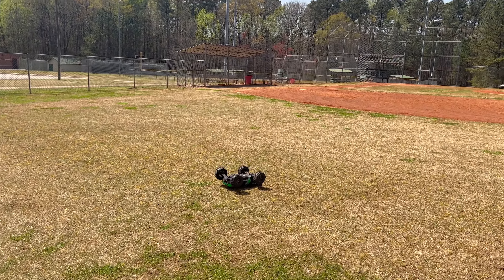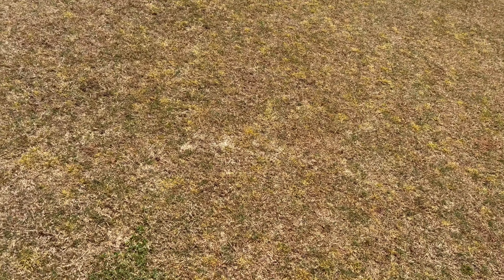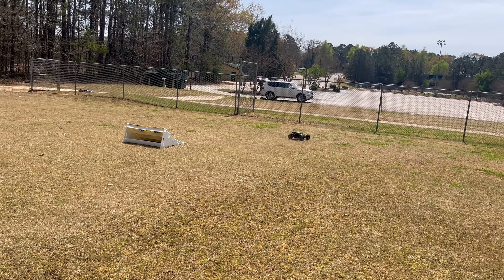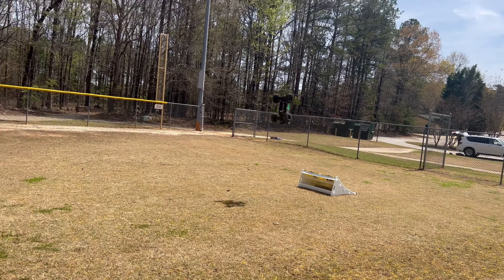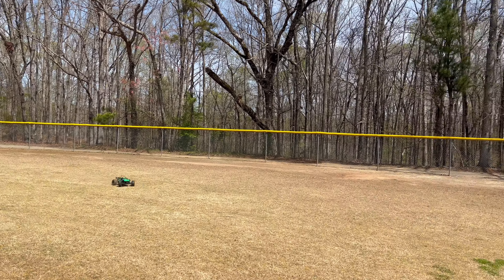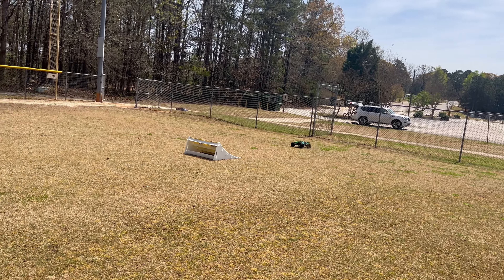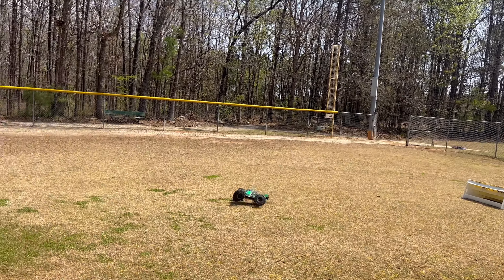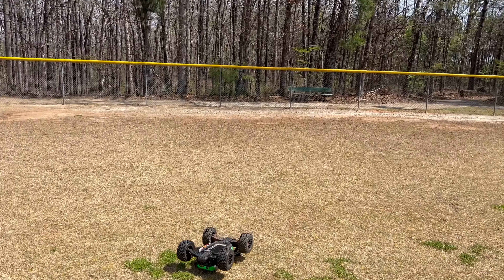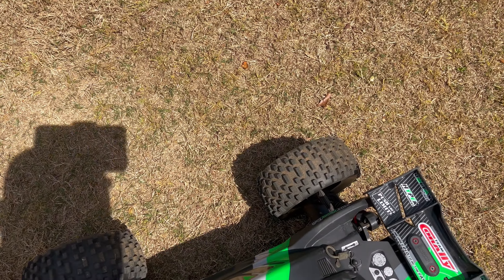Definitely a durability test right there. That's where the ESC and motor kind of comes into play — the power doesn't kick in immediately, it kind of hesitates. And that's why it has those crazy backflips: when you hit the throttle kind of hard it backflips two or three times without even trying. But it's crazy to be able to hit a six or seven foot jump and pull a double — that's crazy.